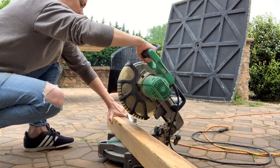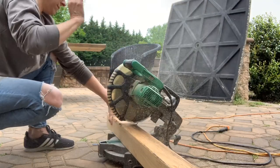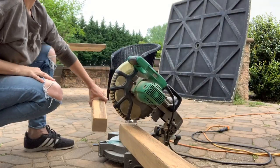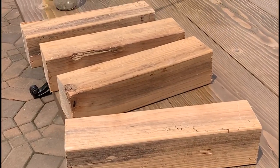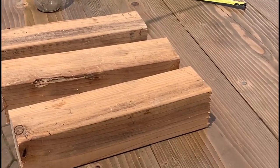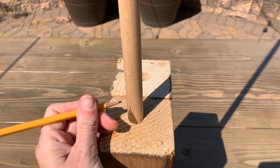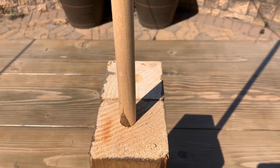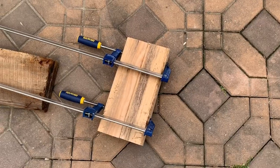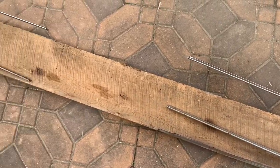I just reused some leftover pieces of 4x4 for the legs. After the four legs were cut, I used a dowel rod to secure them to the top, and these were all the pieces ready for putting together.